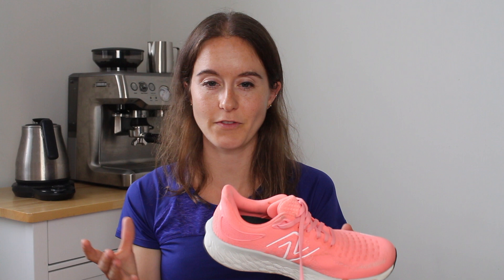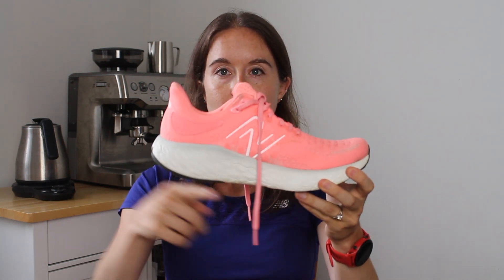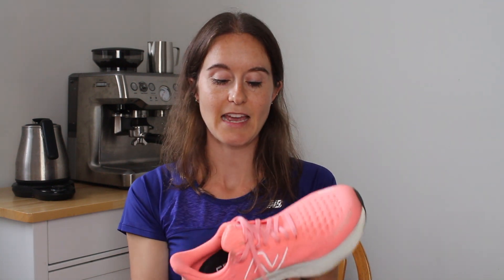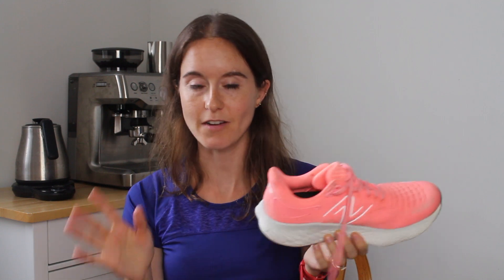Things I like about it: I don't feel unstable. It does have a little bit of a rounded bottom, so it kind of rolls me along, which is always nice. And it has a good amount of cushioning, which is key for easy runs, recovery runs, etc.